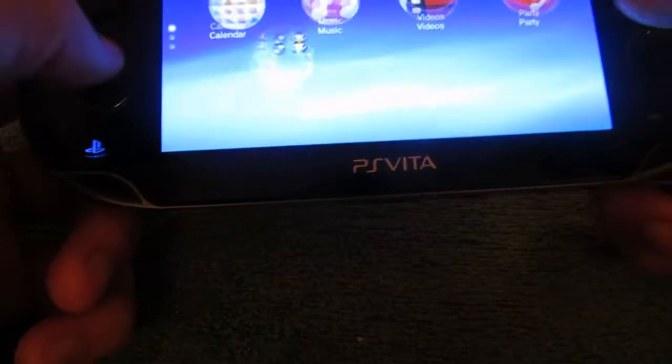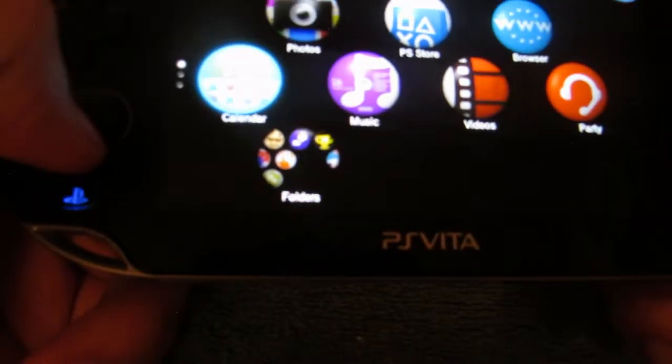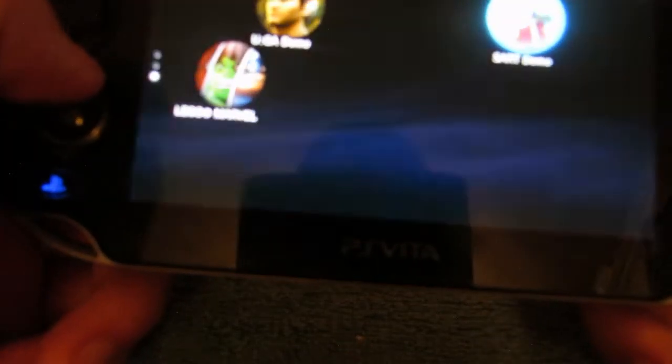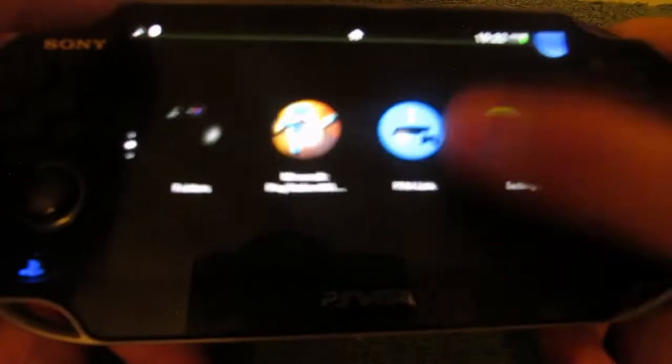What happened with the Vita is it wasn't very successful because of the rise of mobile phones, and Sony didn't do that many advertisements for it. I remember growing up I didn't even know what a PS Vita was for like two years because of that. It is touch screen though, as you can see - it's pretty responsive. The quality is okay; the lighting is a little bit weird but it's not bad.